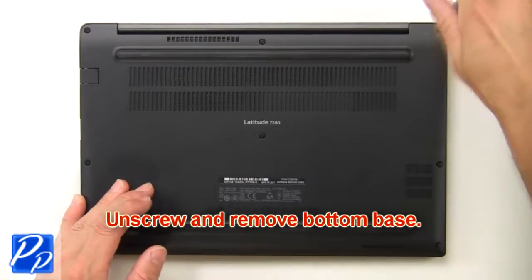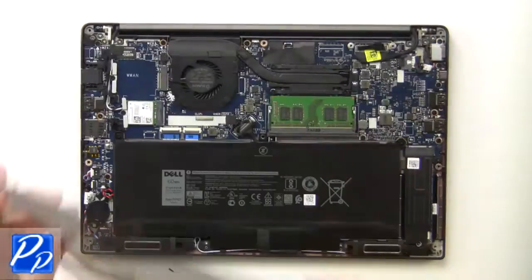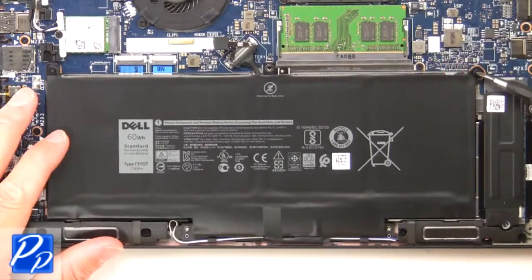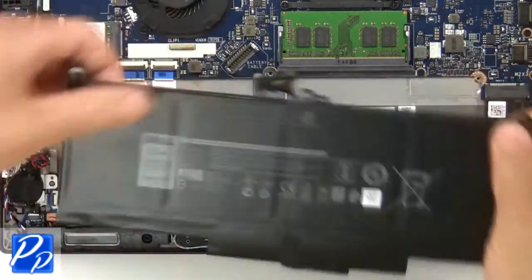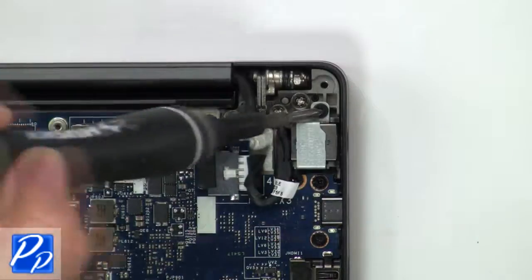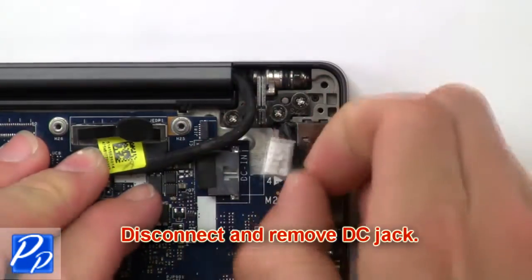First, unscrew and remove the bottom base. Then unscrew and disconnect the battery. Now unscrew and remove the bracket. Then disconnect and remove the DC jack.